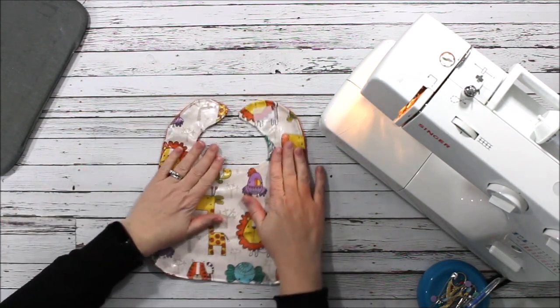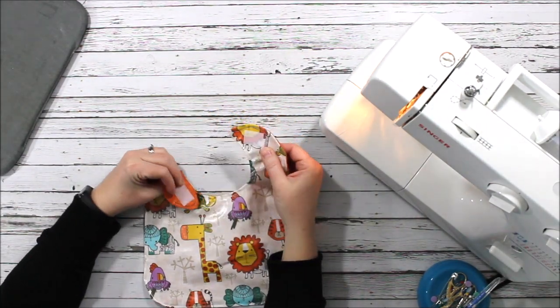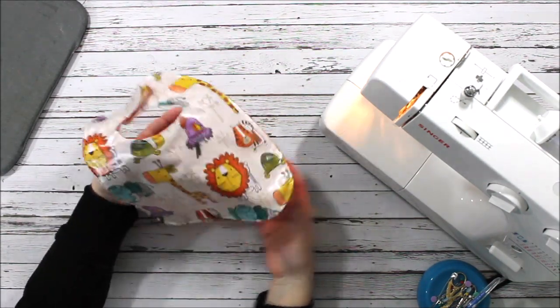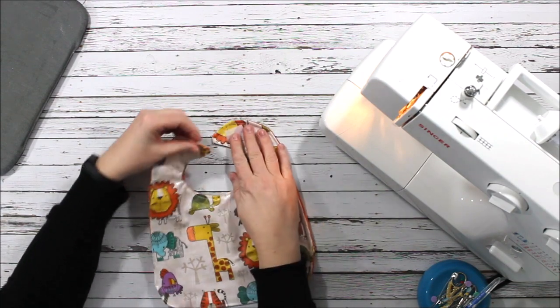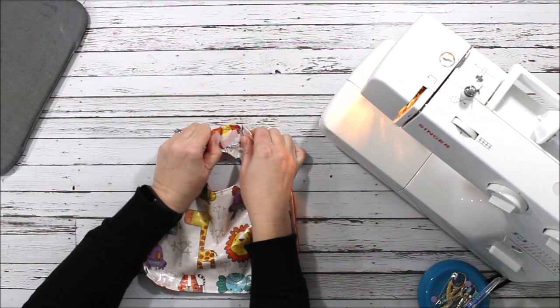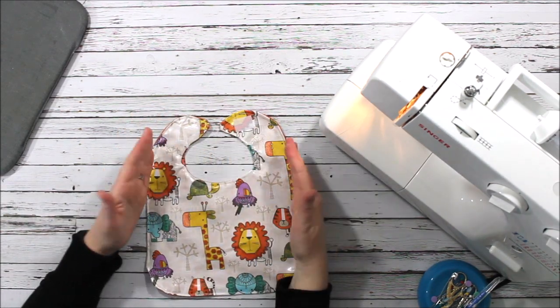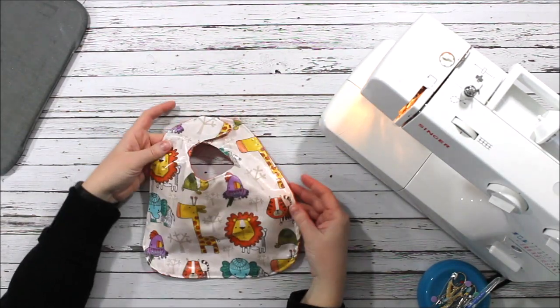There's my bib — I've got my velcro on one side and the other clips around the neck. I would say this bib is made for probably three to twelve months. After that you'd probably need a little bit more shoulder space, but it's super simple and very cute.